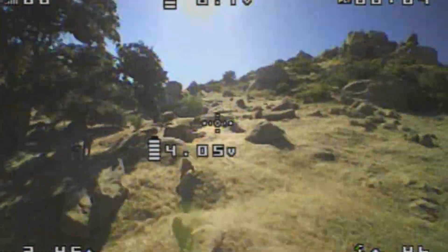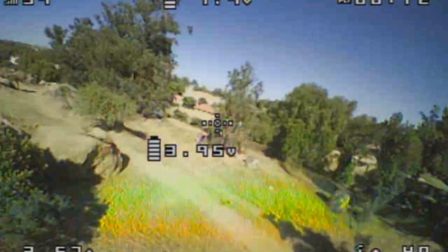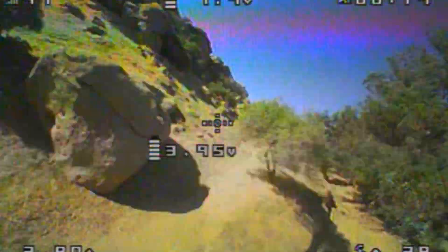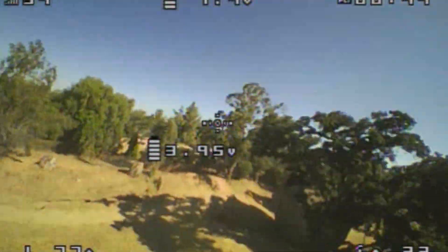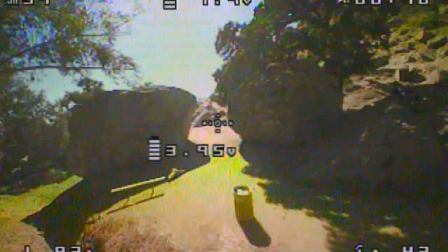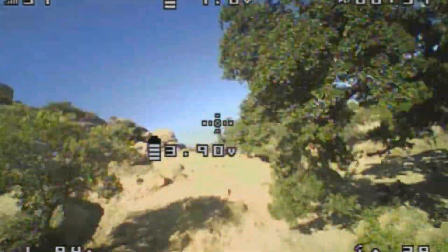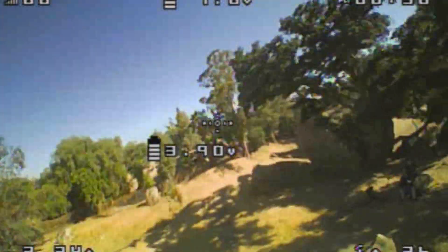Alright, jumping straight into the footage. I'm running 2S out here. On 3S it is super snappy fast, but I just wanted to go through small rocks. So I selected this small canyon park we have out here in LA — totally legal to fly. Always remember: do not fly over people or disturb anybody. Even if you're flying this thing in a park, nobody will even complain — that's how small it is.